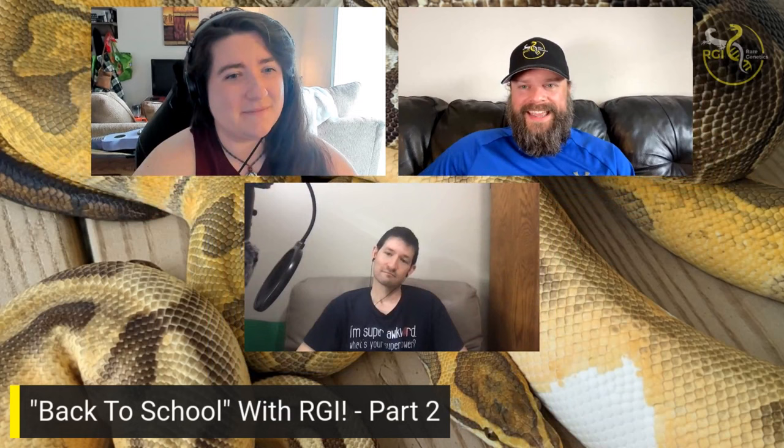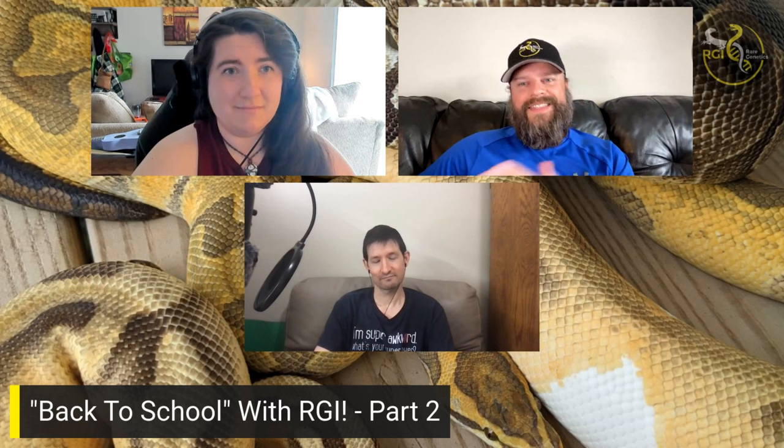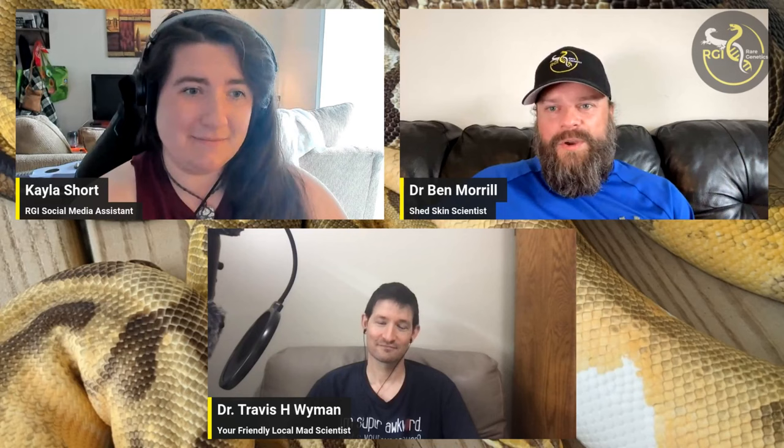Let's talk about our back-to-school series. This definitely piggybacks off the last episode, so we do have a prerequisite. If you haven't seen part one of our back-to-school with RGI — episode 22 — you definitely want to go back and watch that first. If you don't, the rest of this episode is going to be kind of rough. So if you haven't seen it yet, pause here, go back, watch last week's, then come back. We'll do a really brief review of last week and then move on to the new stuff.